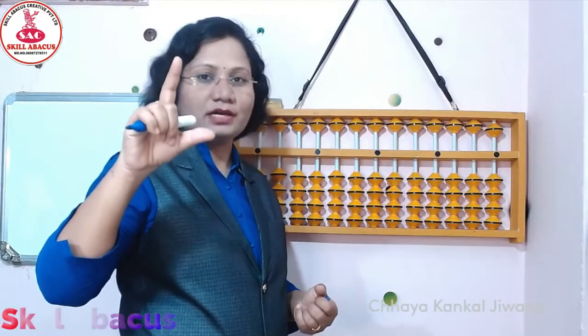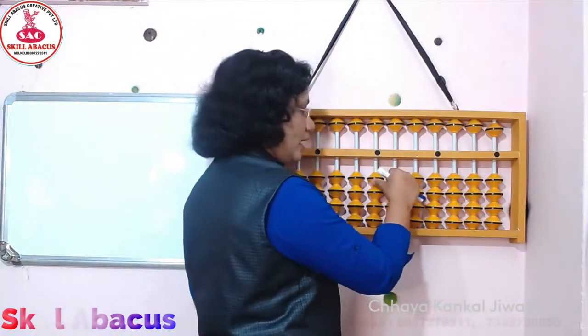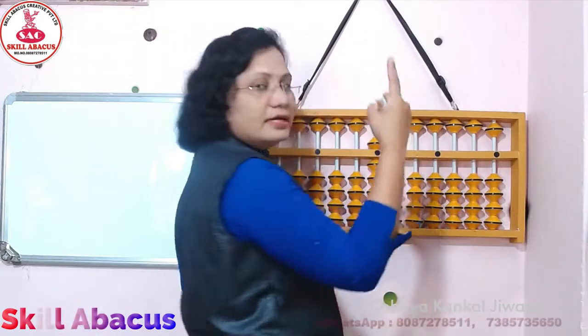Thumb and index finger, right hand. और ये thumb और index finger, ये दोनों finger को हम खुला छोड़ेंगे, क्युकि इसे हम सब bits move करेंगे. Now see here: 1 with thumb, 2 with thumb, 3 with thumb, 4 with thumb. Then 5 with index finger.